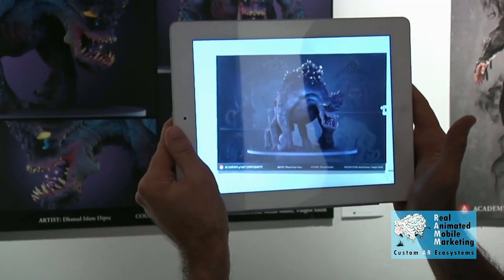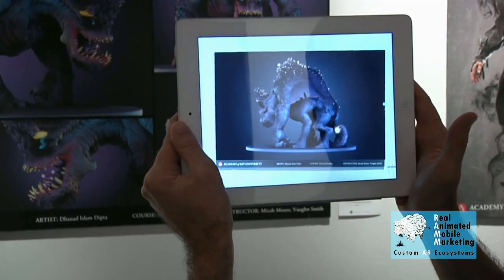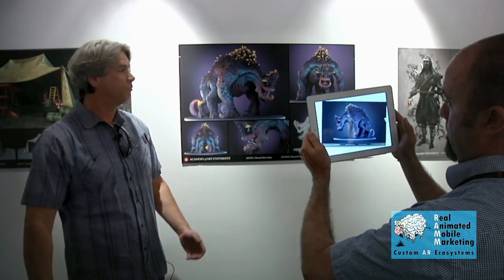We believe this is a great tool for artists and for the school to show off and demonstrate all the wonderful art that's being produced here, and that's why we put it together to show the public and the school.